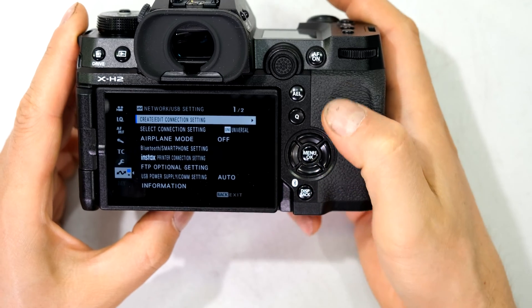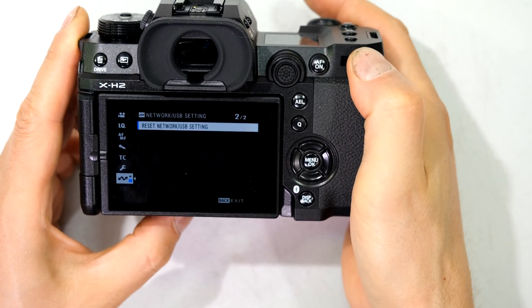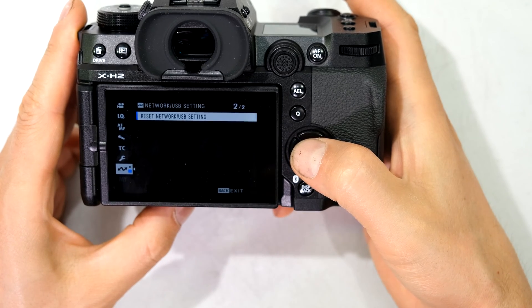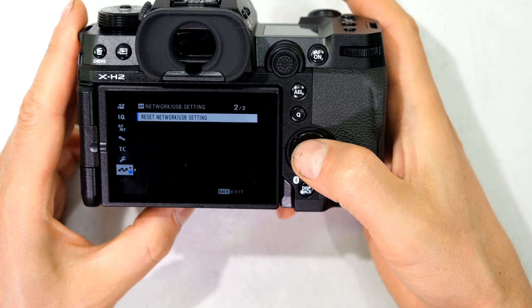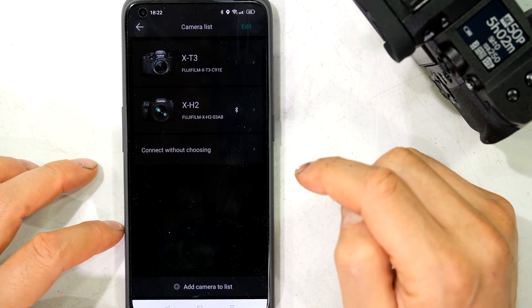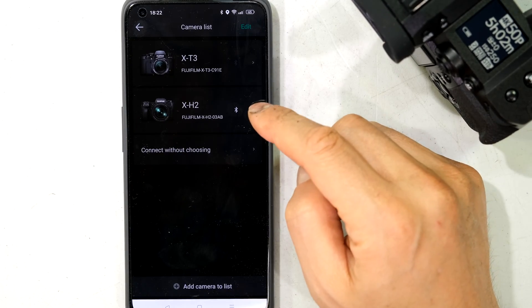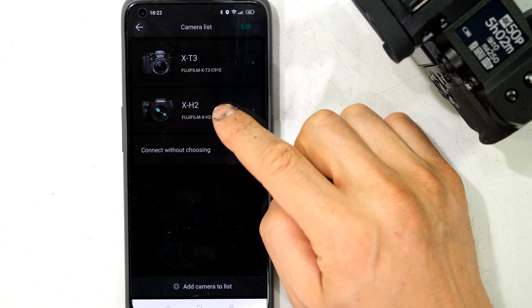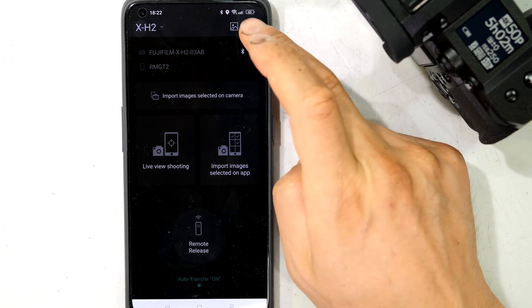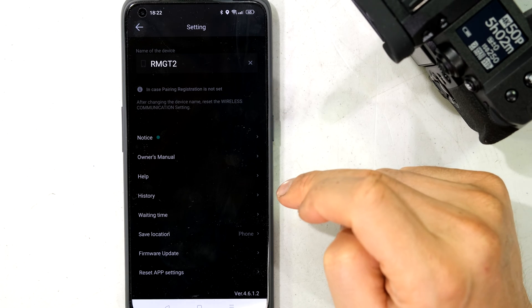Just a note: if you cannot pair for some reason, you can go to page 2 and reset the network settings. That will reset any previous connections and it will probably pair again. Now since I'm connected to the camera I can say start and update the firmware from the app. I tap on the camera and on the far right I may get a notice telling me there's a firmware update.